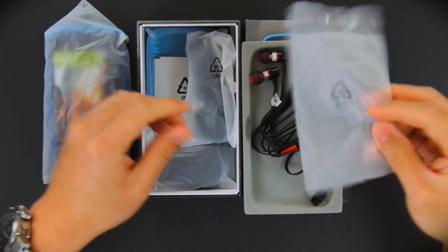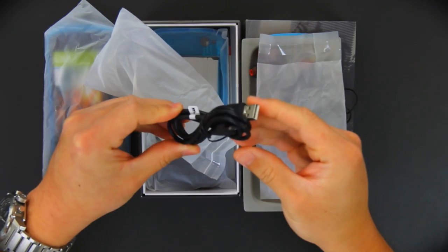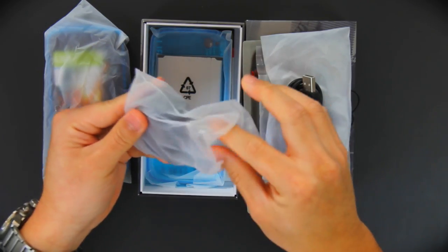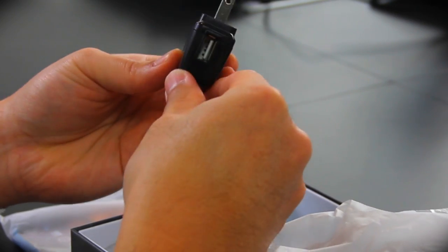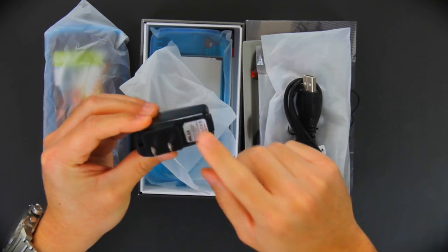Next we have a run-of-the-mill standard micro USB cable. And then we have a standalone charger dock, or should I say charger head — USB cable plug-in on one side and of course the label on the bottom side.